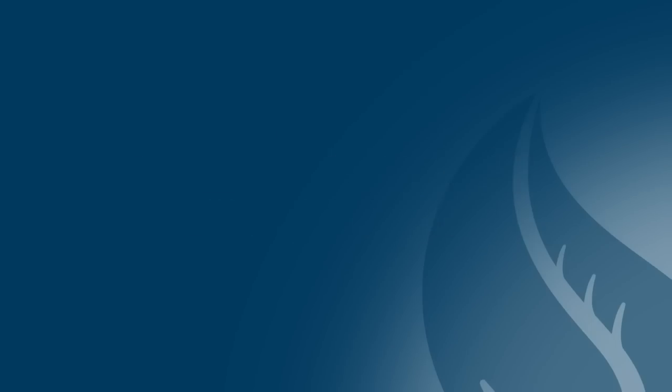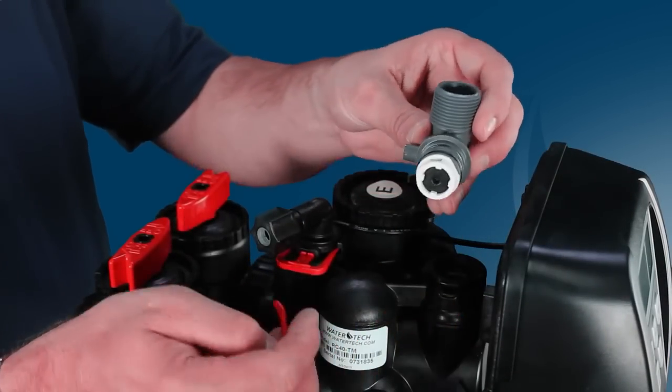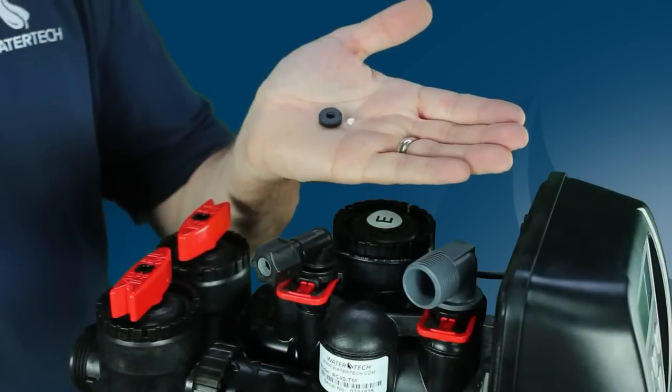If you're not seeing any of the previous issues, another item to check is the drain flow control button located in the drain elbow. Look to see if the drain line flow control button is clogged. If it is, you'll need to clean or replace it.